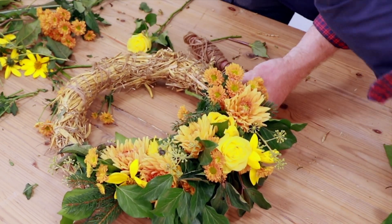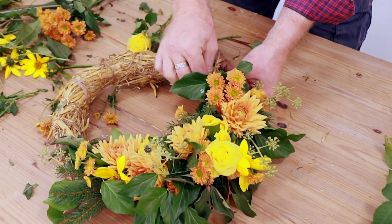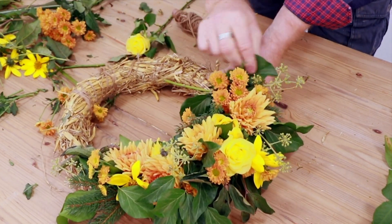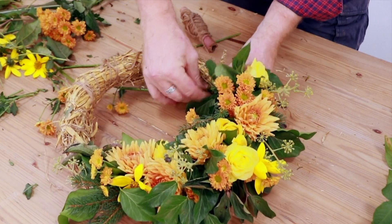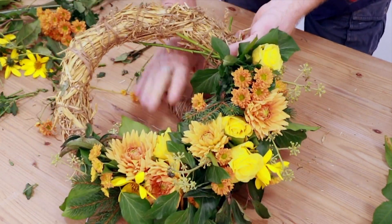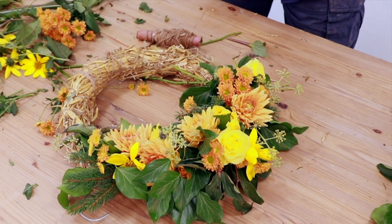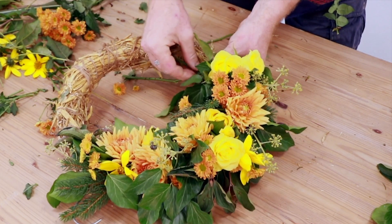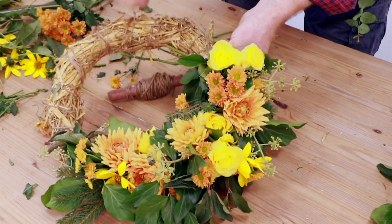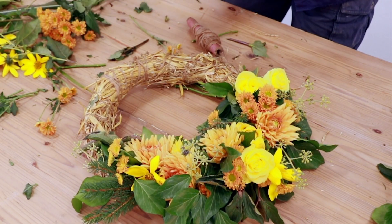A lot of people are saying we need to get away from floral foam, but there are certain things you can do with floral foam that just won't be easy to do without it, and that's where we need to start looking for solutions. I don't know if the flower industry is the biggest problem in the world — the sheer amount of drinks bottles used daily throughout the world is probably a bigger issue — but that doesn't get away from the fact that floral foam is an issue that needs to be addressed.